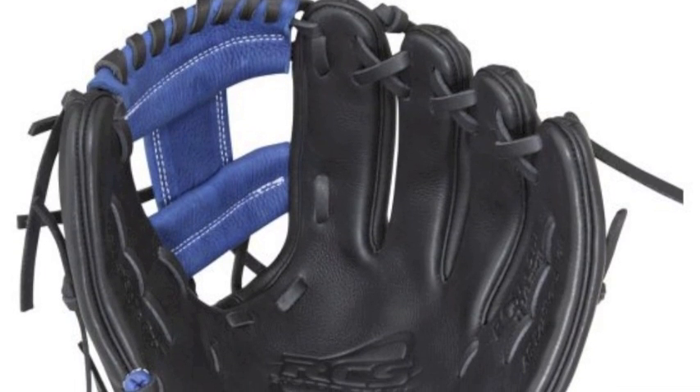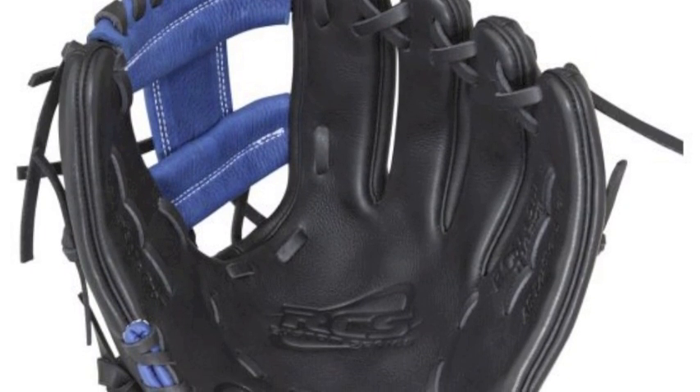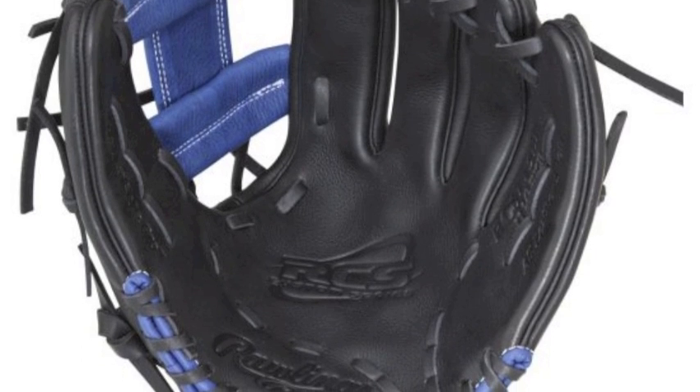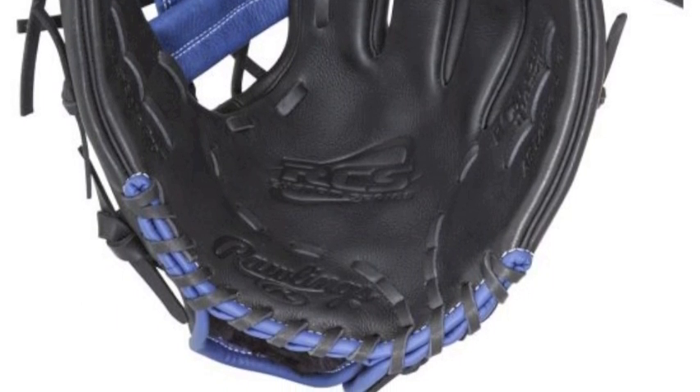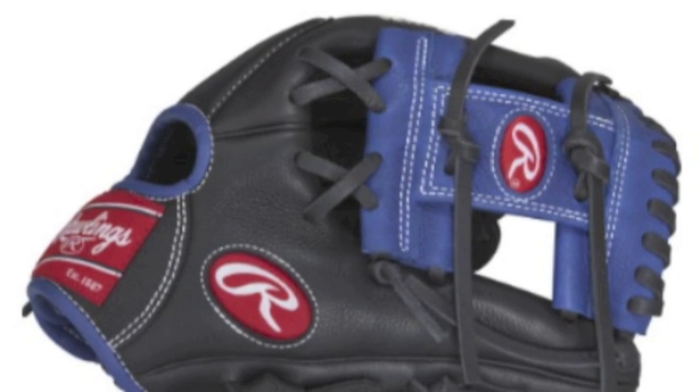This Rawlings RCS is sure to have a custom fit and feel with the patented dual-core technology. Dual-core technology inserts position-specific breakpoints in the inner palm lining that will make a fit like none other.